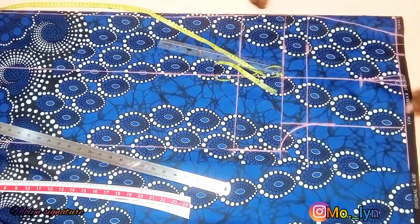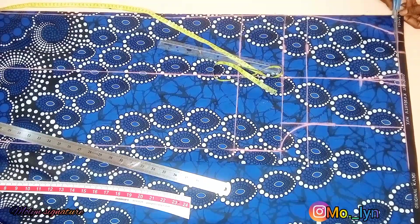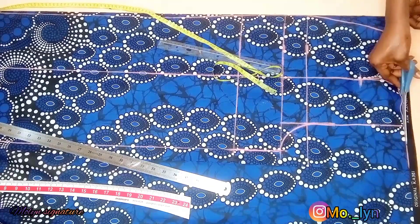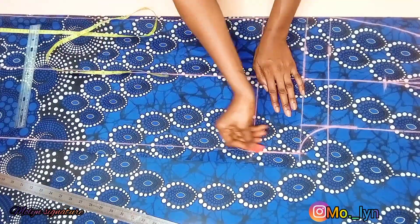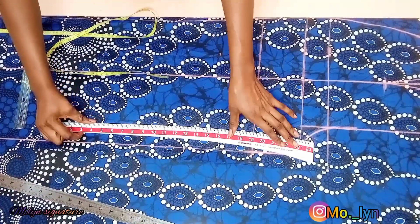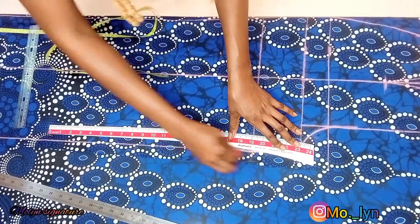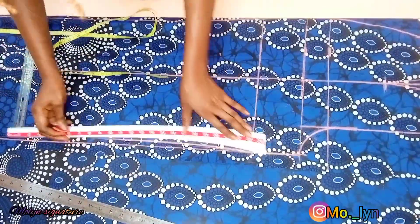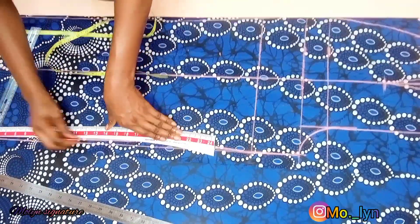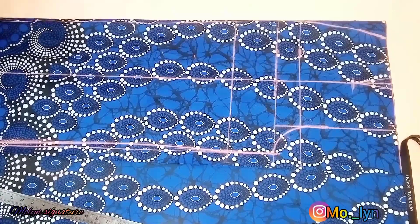Next I'm going to be trimming out the excesses at the top of the fabric. The part where you see trimming is not really inclusive — I'm going inwards at the inseam parts so I can give it a little bit of fitting. After which I'm going to connect the lines properly and cut them out.